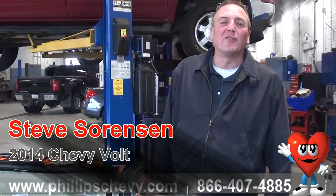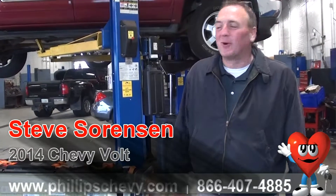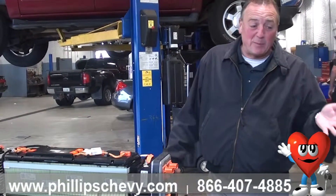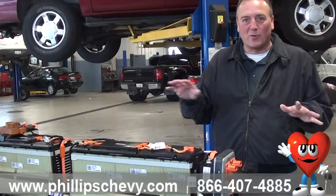Good morning, Steve Sorensen here at Phillips Chevrolet in Frankfort, Illinois. I walked into the dealership this morning for the service department, and one of the mechanics actually had a battery pack taken apart doing a little service on it. I just wanted to show you because a lot of people wonder what the cells look like and all that stuff.